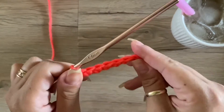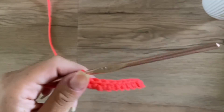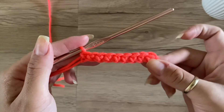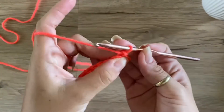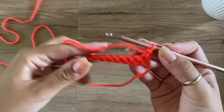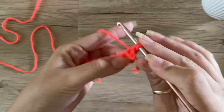Okay, so this is what a row of your single crochets would look like. To do the second row, you're going to turn your work, chain one, and then you'll just do the same thing.